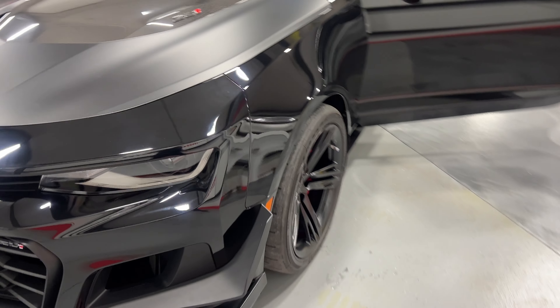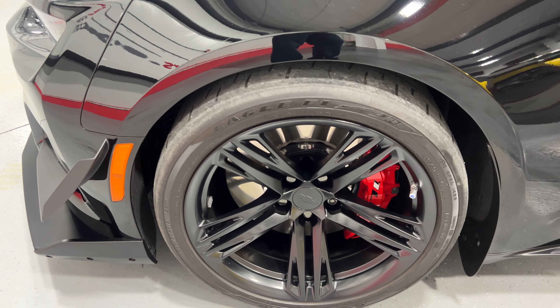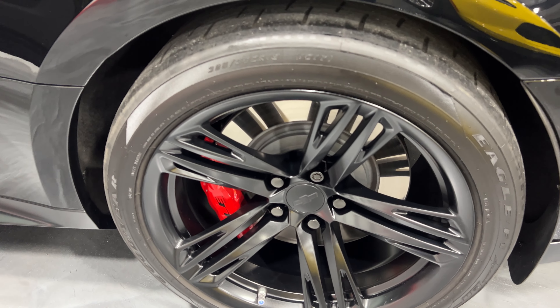Moving around to the other front wheel — nice matte black wheels, six-piston Brembo calipers, two-piece brake rotors, and Goodyear Eagle F1 tires. On this rear wheel it's the same setup except with four-piston calipers.